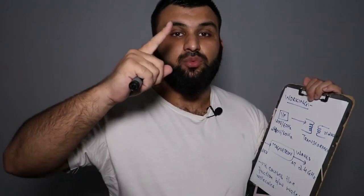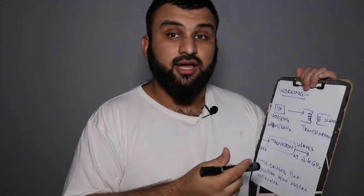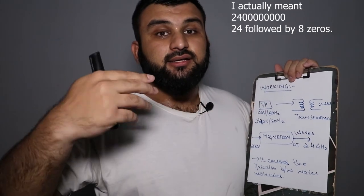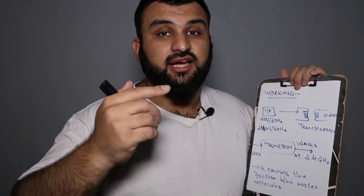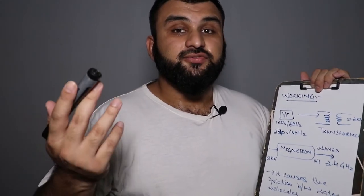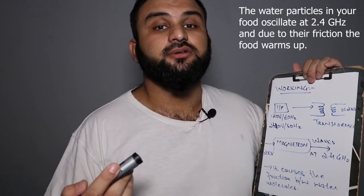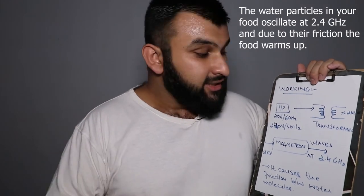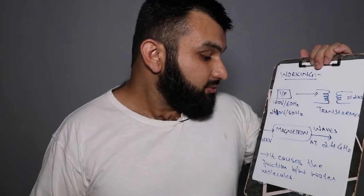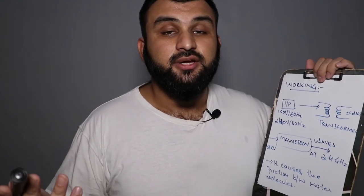2.4 gigahertz is a lot of frequency. One hertz means one round trip per second, so at 2.4 gigahertz that's 2.4 billion cycles per second. At that frequency, the water particles in your food oscillate, your food gets warmed up, and hot food is served to you.